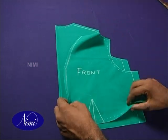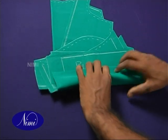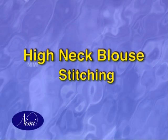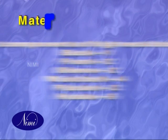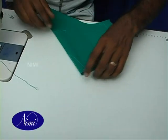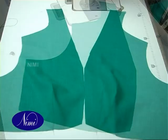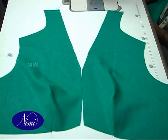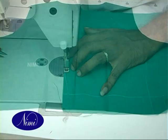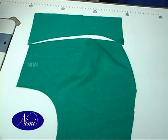Pin all the layers of components together for stitching. High neck blouse stitching. Style features. Materials and trimmings. Prepare and press the darts on front and back. Fix belt on front side.